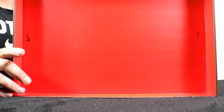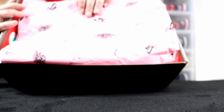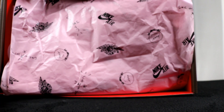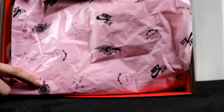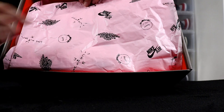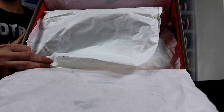You've got your plain red lid on the box. Inside they gave us that pink paper — you have your Travis Scott branding, your Jordan One wings branding, your Nike Air branding, and Cactus Jack. Underneath that they gave us some white tissue paper.